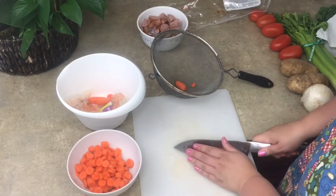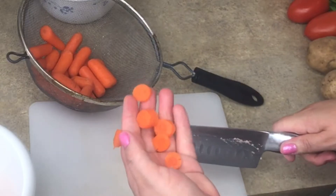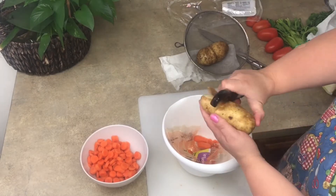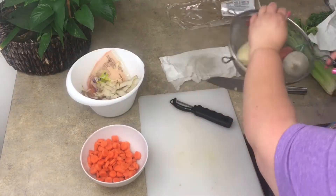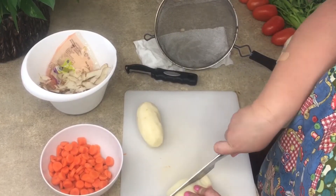Next we're going to move on to our vegetables. I'm starting off with my carrots and we're cutting everything into bite-sized pieces. Then I'm just going to peel my potatoes and cut them into some bite-sized pieces as well.